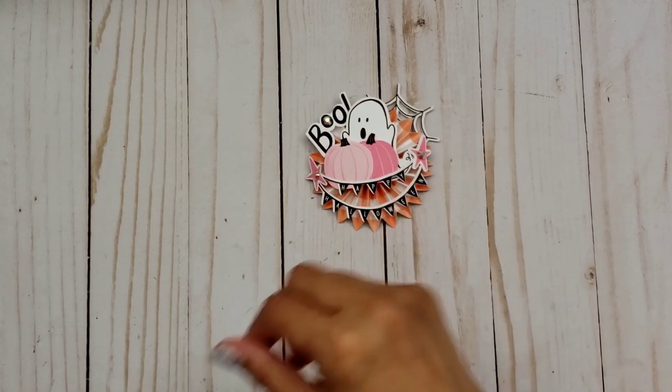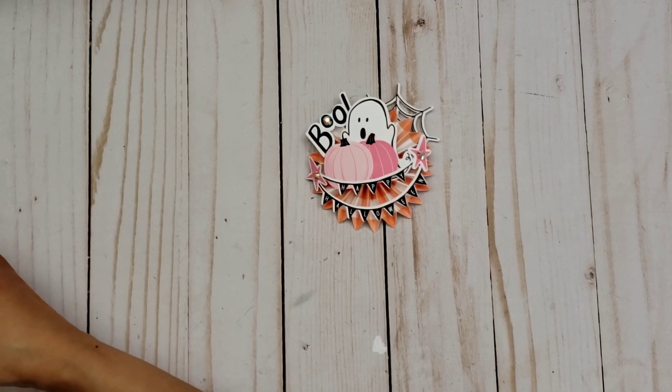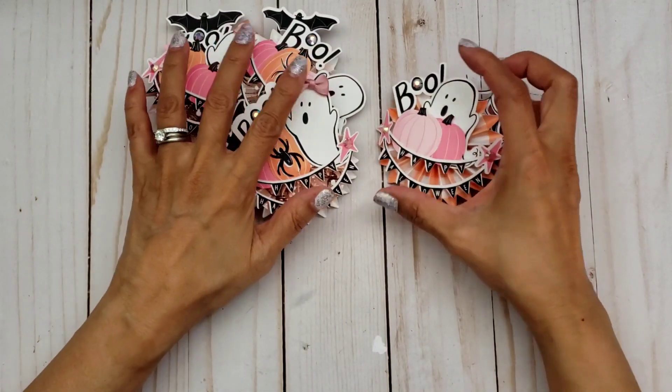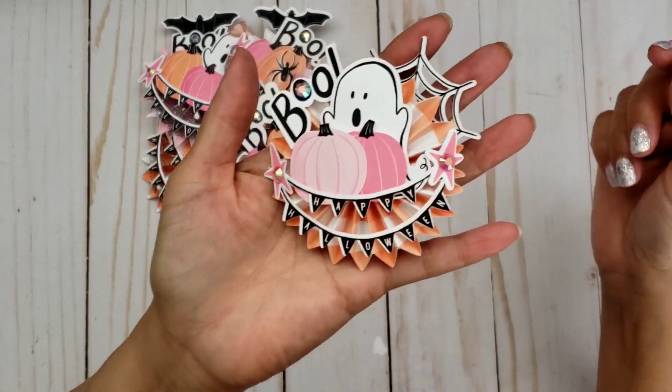So first of all, I made some rosettes. I love making rosettes with different collections, so let me just share with you guys what I created. I made a few of them. I started out with making three, and then I shared it with a friend of mine on Instagram, and she loved it, so I told her I was going to make her some.